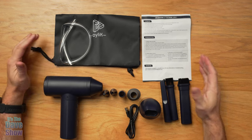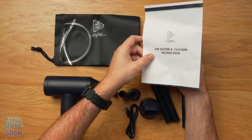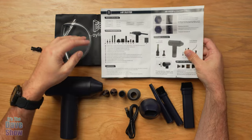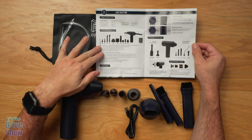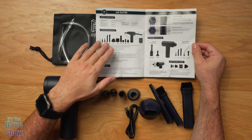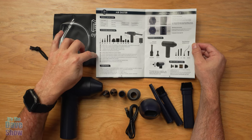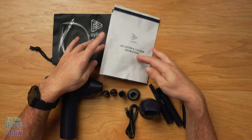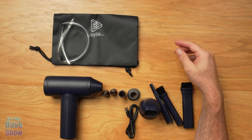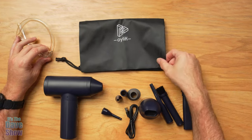So let's take a closer look and see what we get inside the box. Here's everything you're going to get in the package — you do get a little instruction manual. There are a lot of different bits, pieces, and parts. You are going to get a little storage carry bag for it all once you get it out of the box.